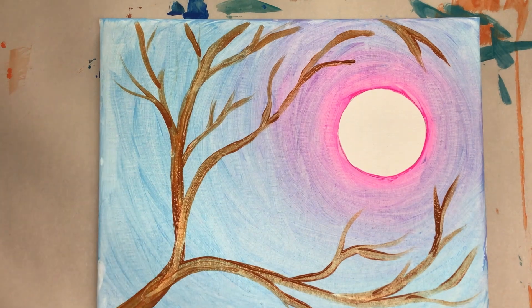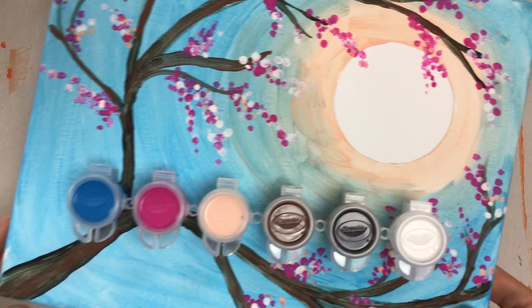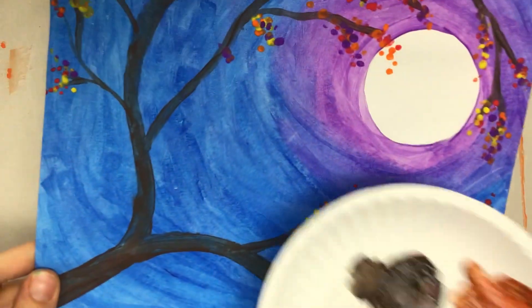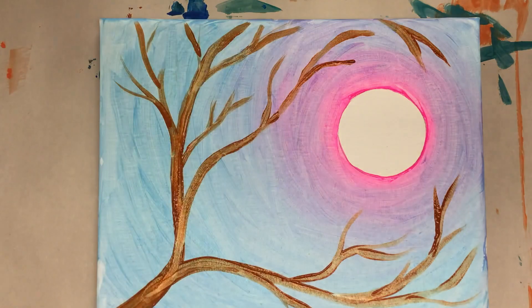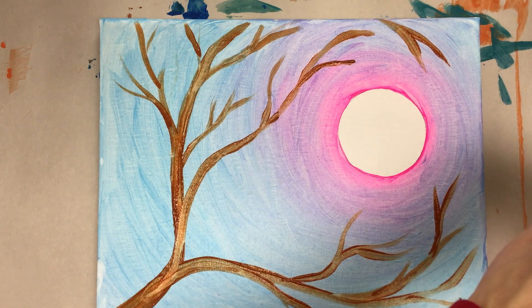Just to show one more time, this is the brown here. And with this one, this is that homemade brown done with the bold colors. Let's move on to doing some flowers — the best part! I'm still going to use the smaller brush because we're going to do little dots.